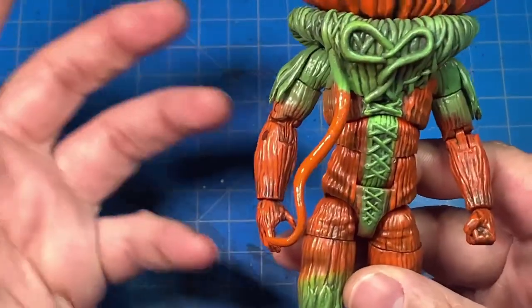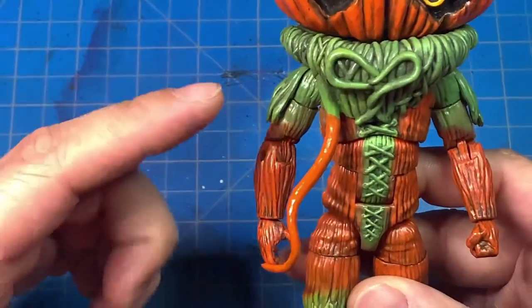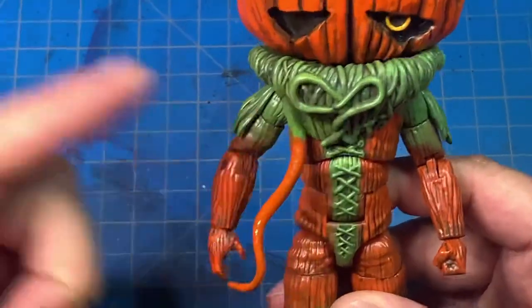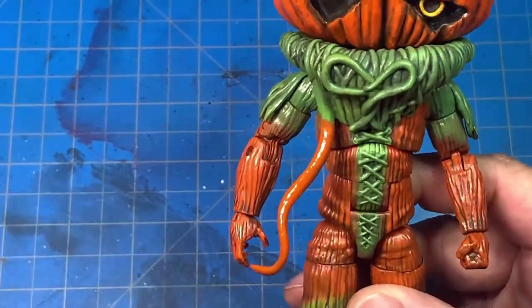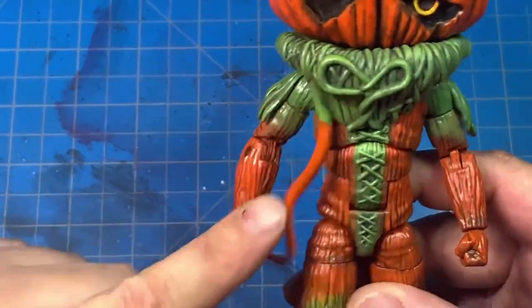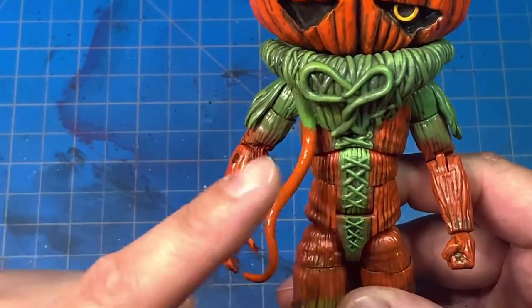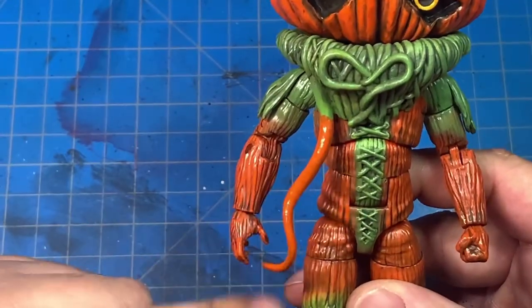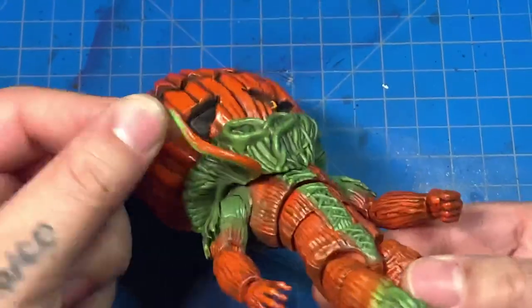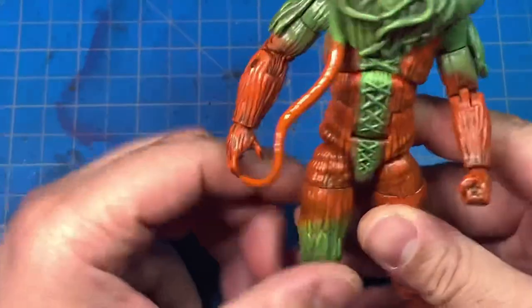As I was looking at reference pictures, I noticed this vine piece was orange — I don't know why they didn't do that for the toy. Like I said, it opened the door for me to give y'all content and make a cool custom. I went in and painted that vine with the same orange I used on the body and head. I really like the way it came out. I didn't paint the back of it because I figured it would rub against the body.